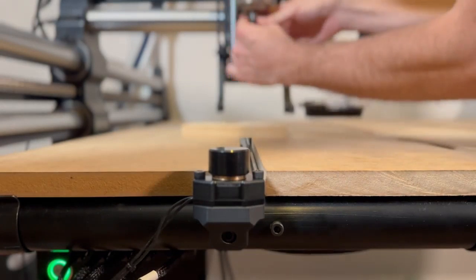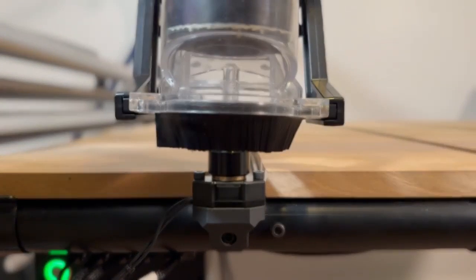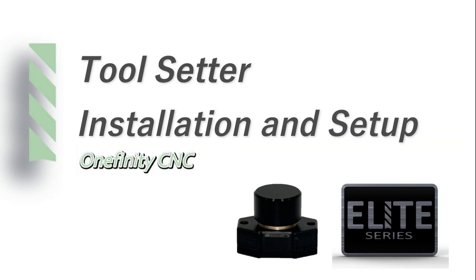Here we are changing our bit from an eighth-inch to a quarter-inch end mill. Once we get that tightened in, we'll just put our dust boot back on. And you'll see that it will come touch off of our tool 0 even with the dust boot attached. And that completes the Onefinity CNC EZZ tool setter installation and setup.